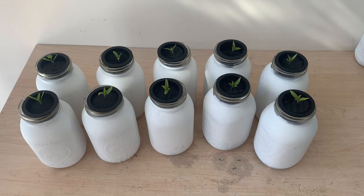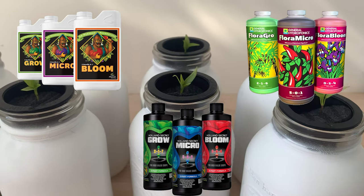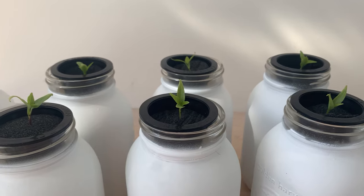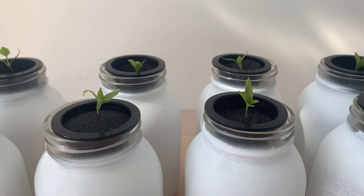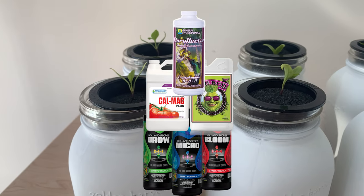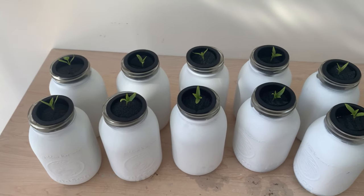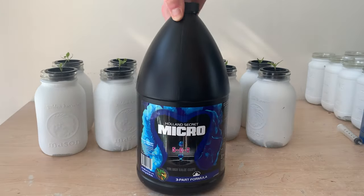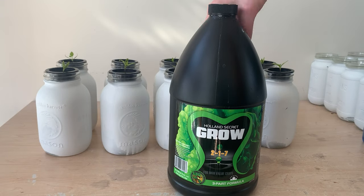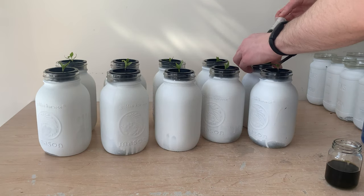This is where our nutrient experiment really begins. Most hydroponic nutrients are sold as a base series or an additive. Base nutrient products contain everything a plant needs to grow, and additive products are meant to stack on top of those base nutrients to supply specific nutrients or features. In theory, these additives should help produce bigger, better plants. With our peppers, every plant and reservoir will be receiving a mix of micro, grow, and bloom nutrients, which are a base series. This will be the foundation of our feeding program.